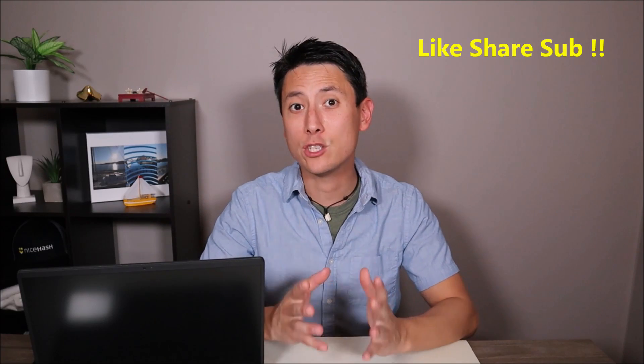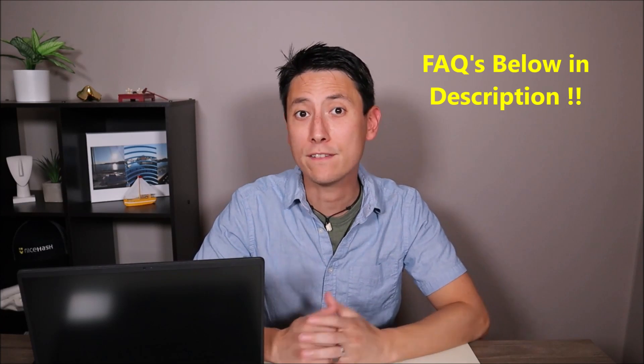Before we begin, two things. First, please remember to like, share, and subscribe if this was helpful. If I help you solve a problem and you want to leave a super thanks, even a couple bucks goes a long way toward making videos and staying available for questions. If you have a question and don't see it in the FAQs in the description, feel free to leave it — I try to get to those at least a couple times a day.